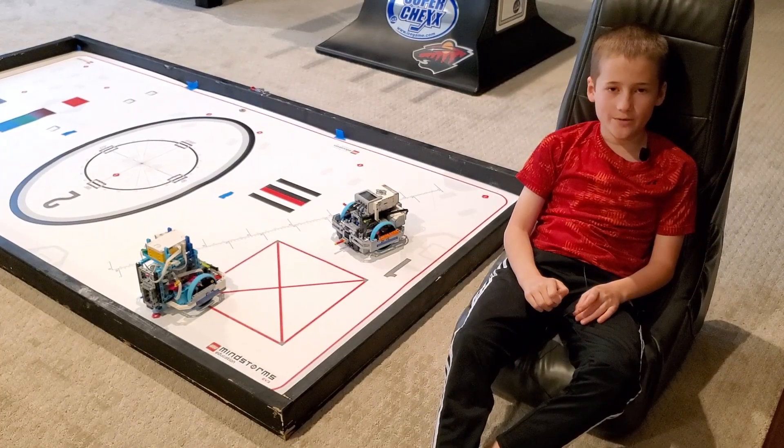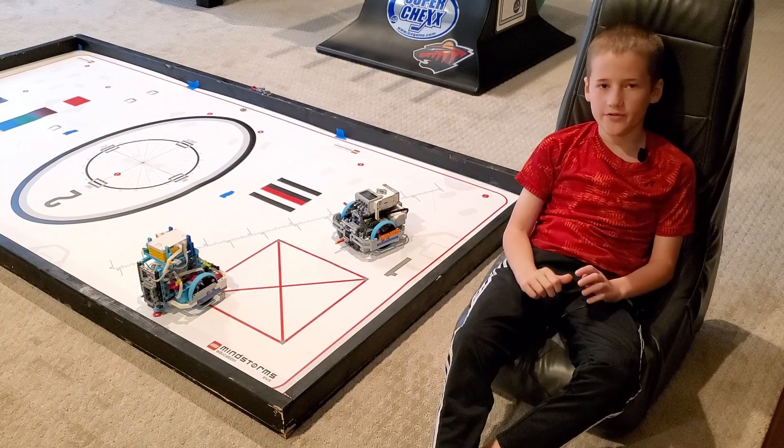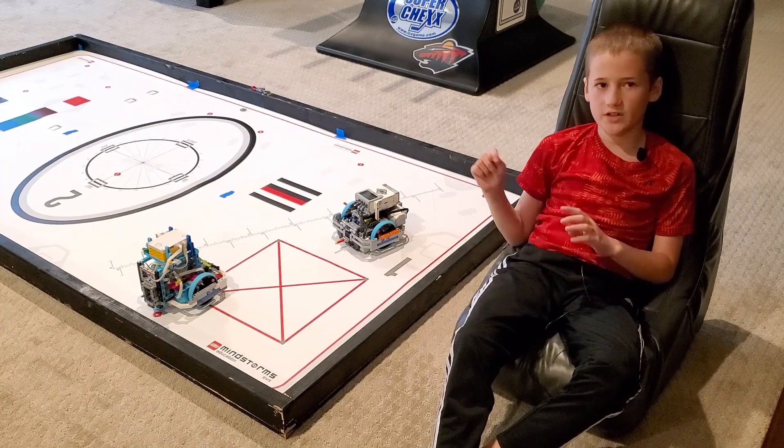Even though the average error was similar, Spike Prime's error was a lot more consistent, which made us think it was a software thing, so we ran another test, which was just driving straight.